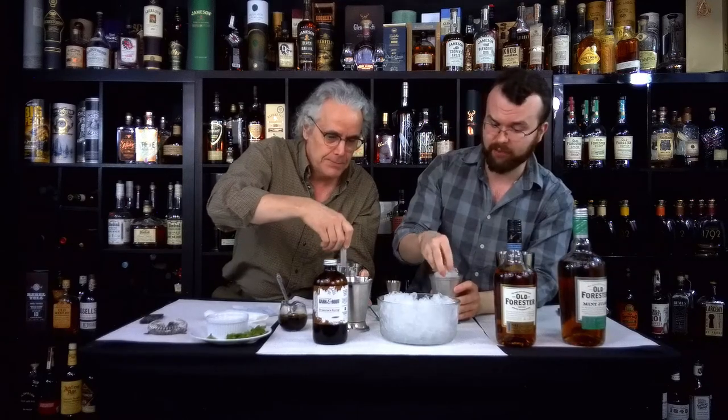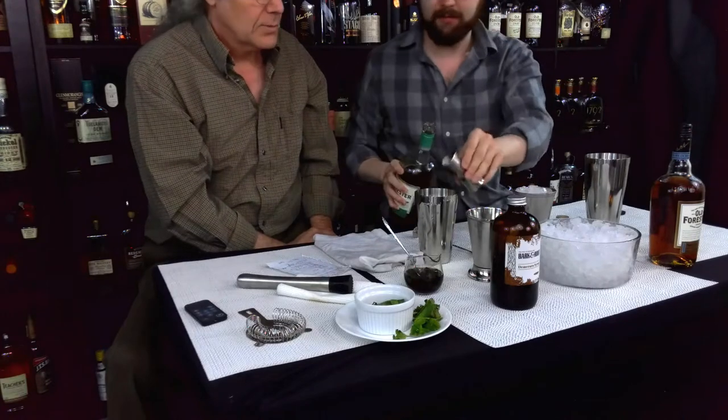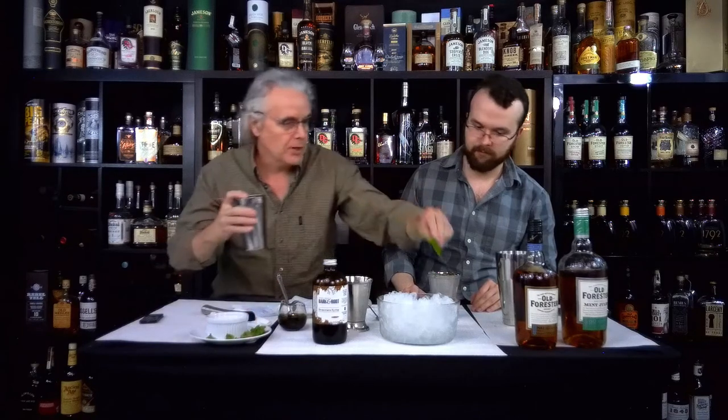You're supposed to fill it with ice pretty much to the top. This is almost like a slushie in some ways — you're using crushed ice, not shaved ice. Now we need to put three ounces of Old Forester in: one, two, three. Mix that around a bit, then pour it into the glass. That's our first one, with a nice sprig of mint right on top. It's supposed to have a straw, but we don't have one.